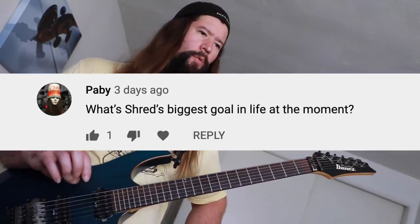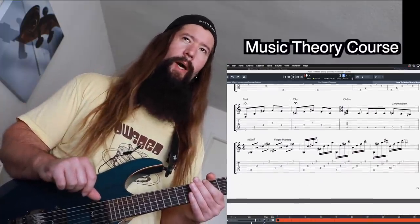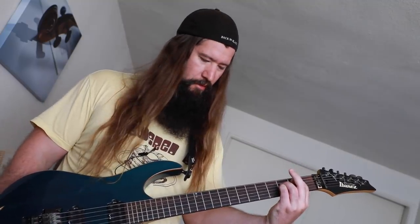Pabby asks: what's Shred's biggest goal in life at the moment? Growing my social media presence is very important to me — YouTube, Instagram, TikTok — trying to figure out how to give you guys more value. I'm also working on my ultimate music theory course, kind of like Rick Beato's Beato Book. It'll contain everything on any given musical topic — 20th century harmony, chords, scales, key signatures, all the music theory stuff, plus guitar technique. Other than that, I do have one more goal: to destroy the universe with evil chords.